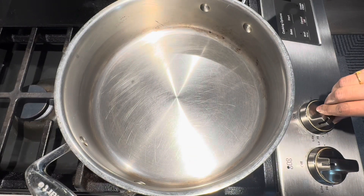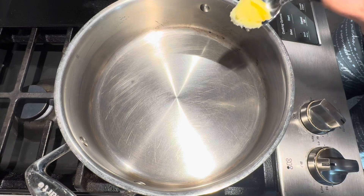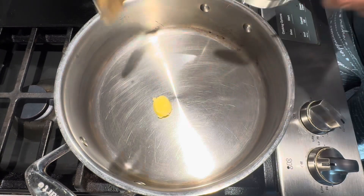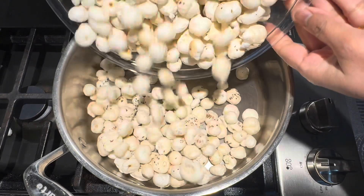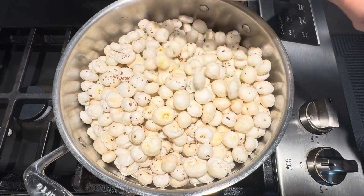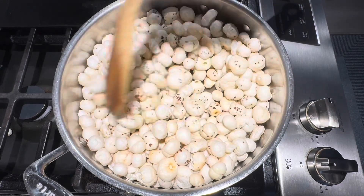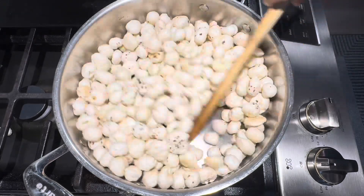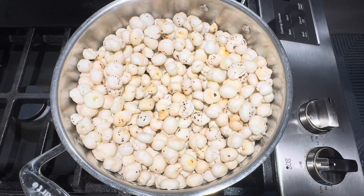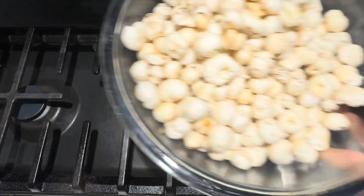Let's start the preparation. Keep a pan on for heating. Once the pan is hot, add clarified butter. Now we have to roast the makna in clarified butter. Roast these for 3 to 4 minutes or until makna become crunchy. I have been roasting this for about 5 minutes. We can take this out in a bowl and keep it aside.